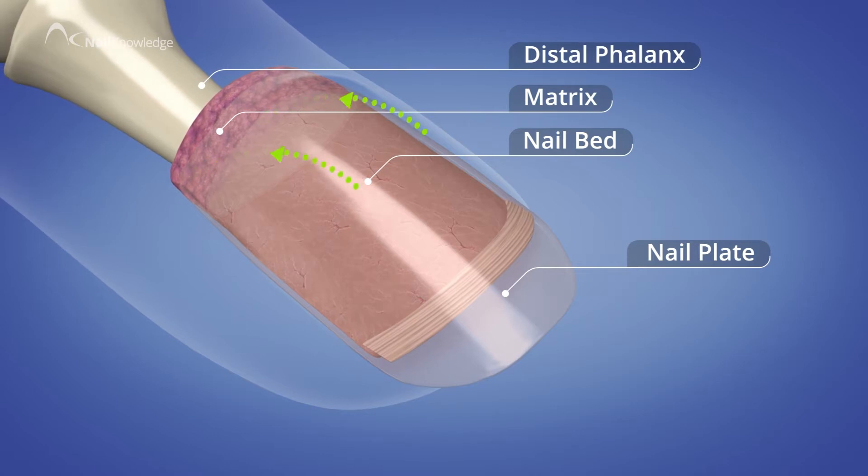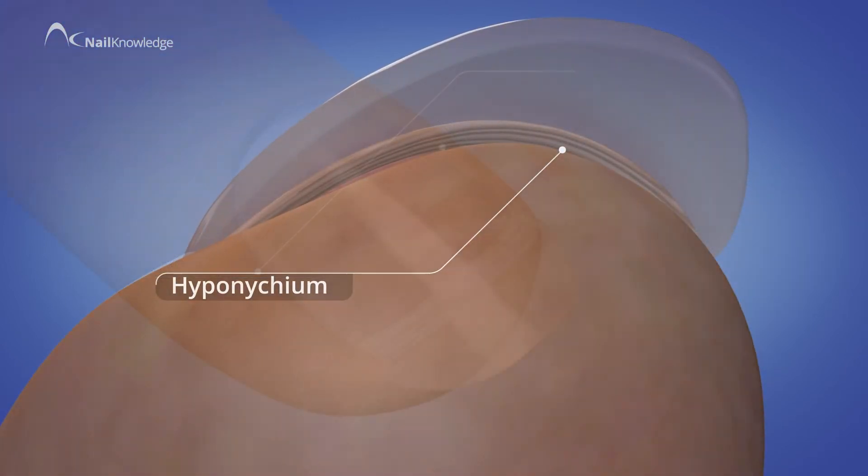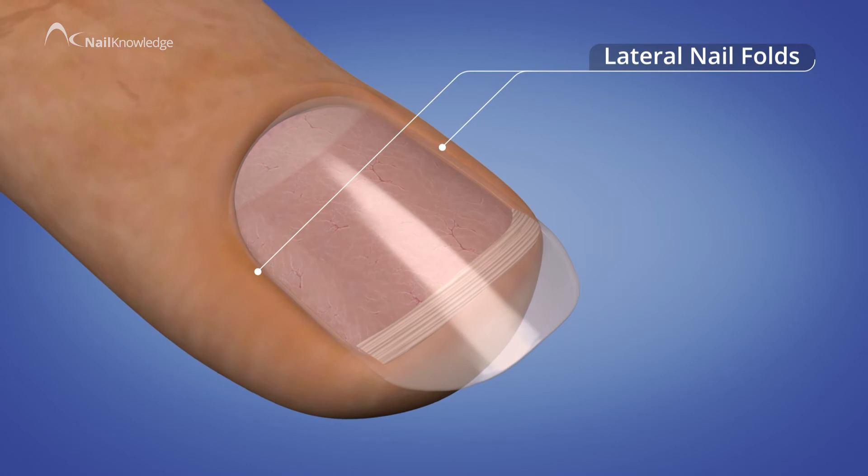There are four distinct areas: the proximal nail fold, the hyponychium, and the two lateral nail folds.